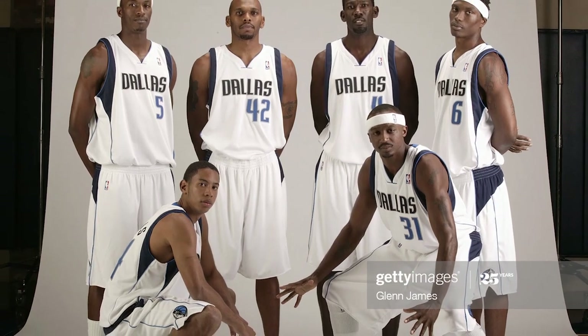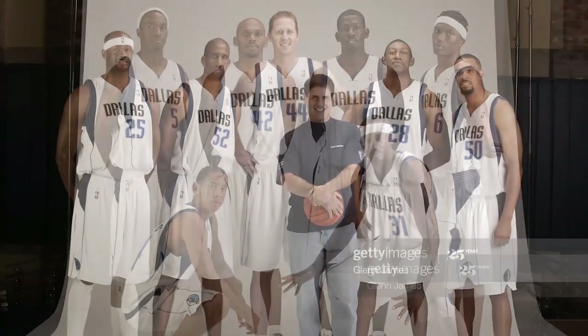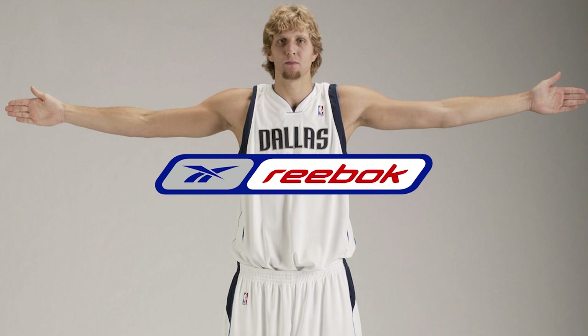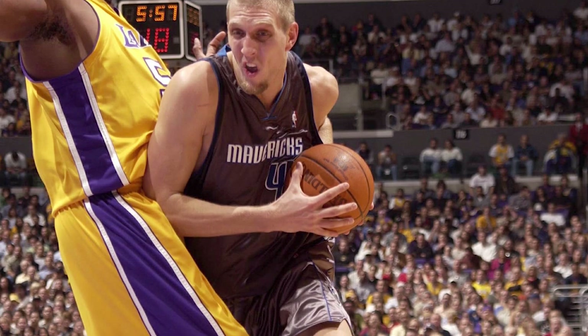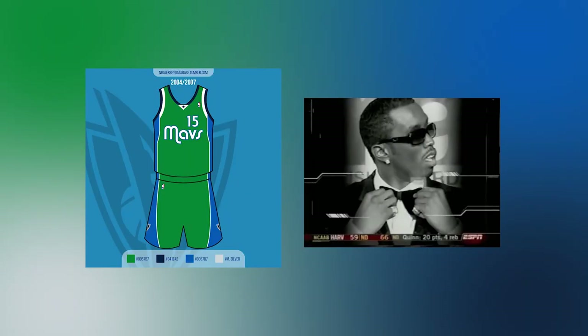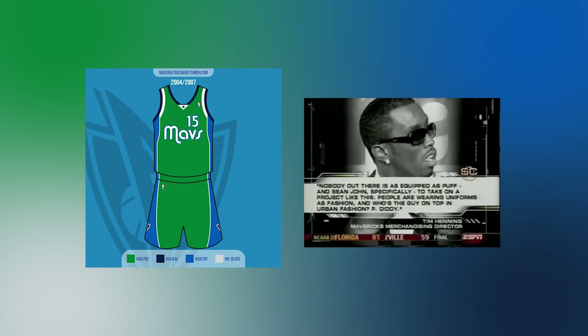The Mavericks' next attempt at an alternate uniform came that next season, with the league switching to Reebok. After last season's disaster, Dallas brought in someone they knew could make a hit: P. Diddy. Returning to the green of the past, he designed a retro-looking set that integrated the modern design with the classic color.